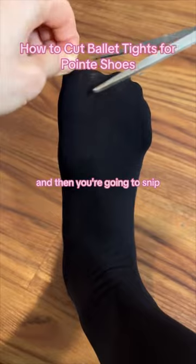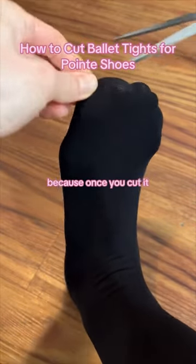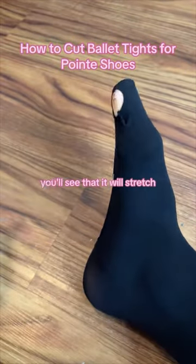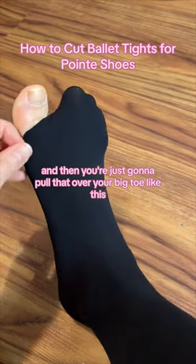Then you're going to snip — very small, very very small — because once you cut it, the hole is going to stretch. Like a pea size like that. The moment you cut it you'll see that it will stretch, and then you're just going to pull that over your big toe. Beautiful!